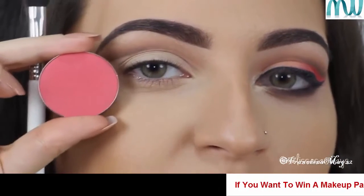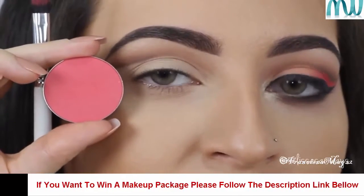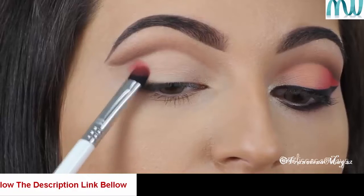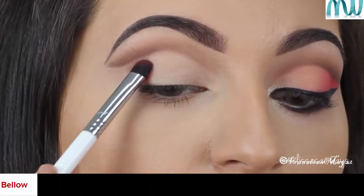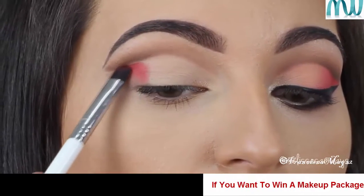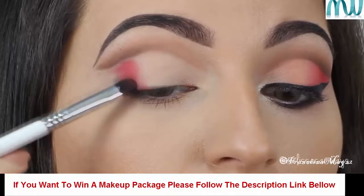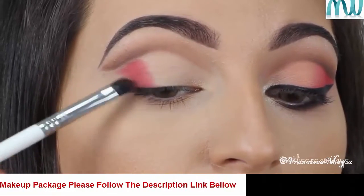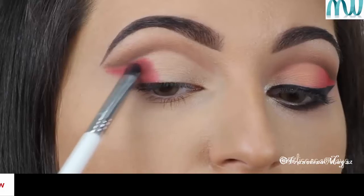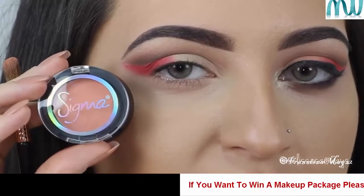In my outer corner, I'm gonna apply this beautiful blush by Motibus Cosmetics in the color Poppy Passion, using an eyeshadow brush by Sigma. Now, with a fluffy angled brush, I'm going to apply the Eyeshadow Apricot Flower by Sigma Beauty.